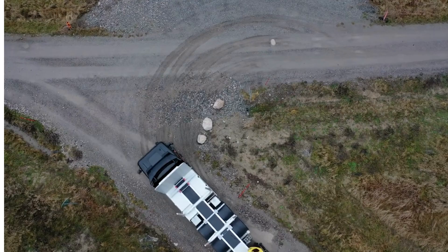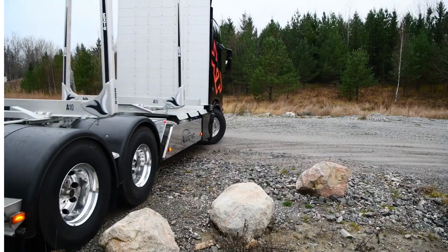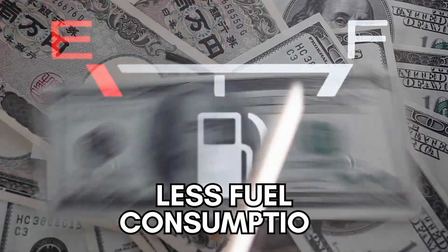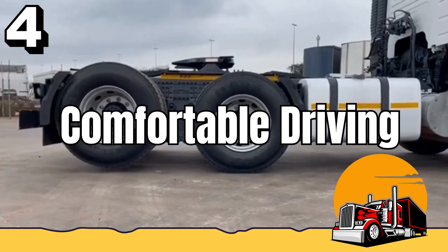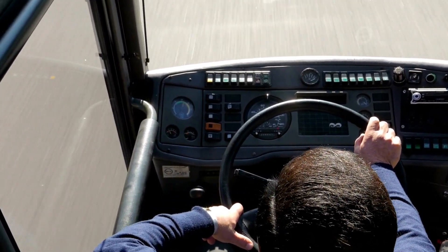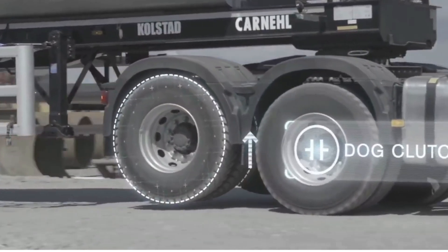Number 3: the rolling resistance will be reduced, resulting in less stress on the engine, thus less fuel consumption. Number 4: driver's comfort will increase as the noise level and vibrations inside the cab are lowered because of the lifted wheels.